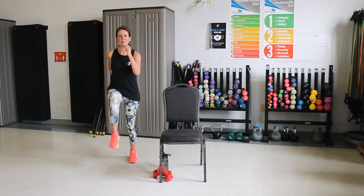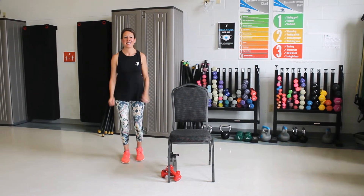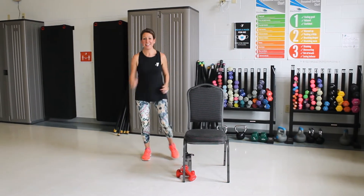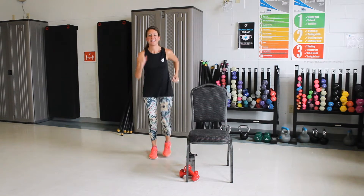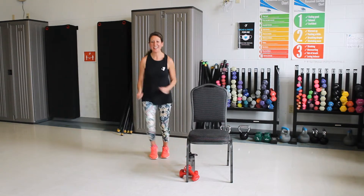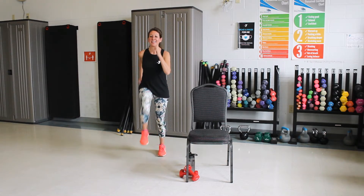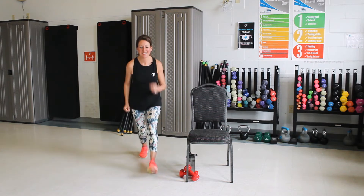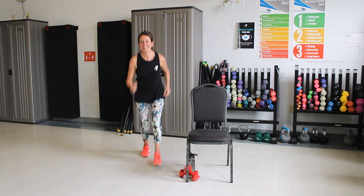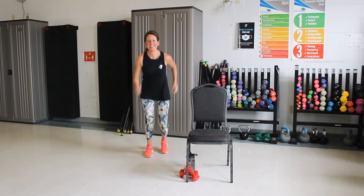Get those knees up on your arms. Good. Out, out, in, in. Good. One more time. Good. March it up. Good. Now forward, forward, back, back. Good. One more time. Good. March it up.